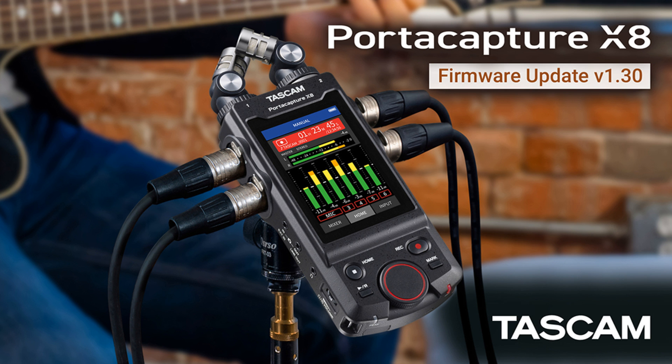Welcome to MusicGears where we bring you the latest info on new music instruments, software, and other gear from around the world. Tascam has announced a firmware update to version 1.30, which is intended to provide significant enhancements to the already richly equipped PortaCapture X8 Portable Multi-Track Recorder.